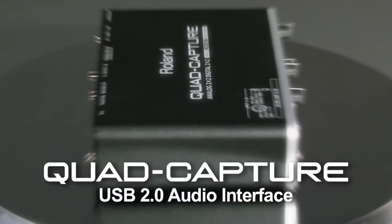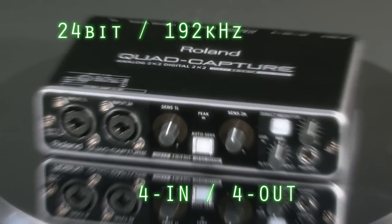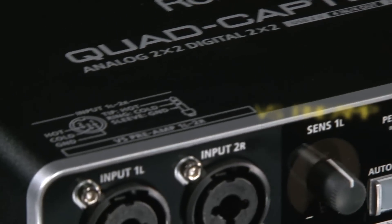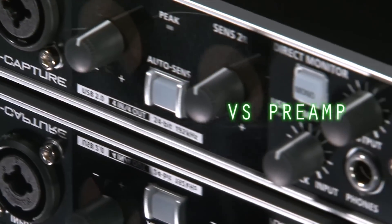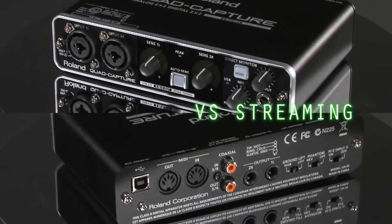Quad Capture is a USB 2.0 audio interface with 4-input, 4-output and superb 24-bit, 192 kHz audio quality. It features two premium-grade digitally controlled VS preamp mic preamps, incredible stability, and low-latency USB performance via Roland's latest VS streaming technology.